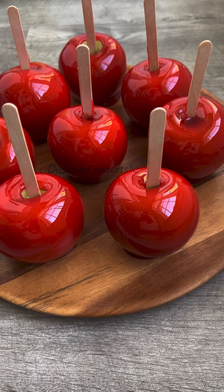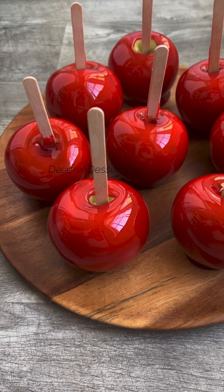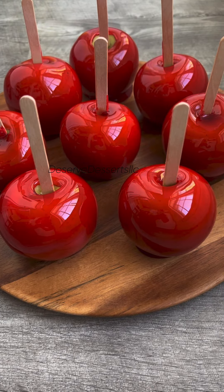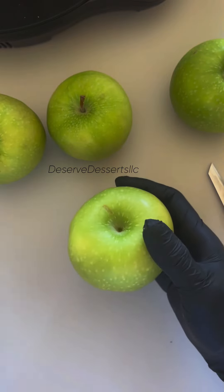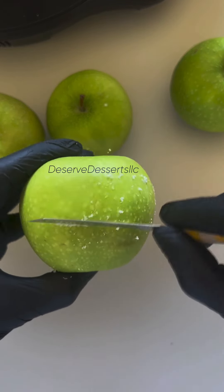Hello, classic red candy apples. Today I am using organic apples. The only reason I'm using organic apples is because these were the best apples I was able to find in the store.